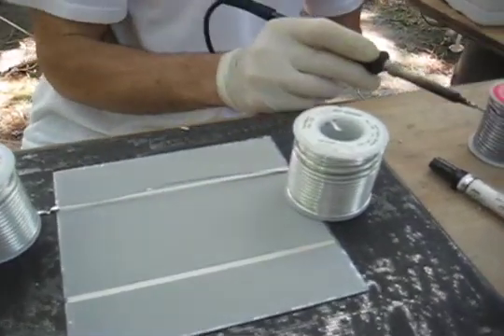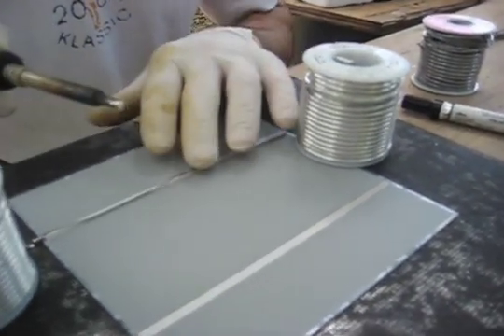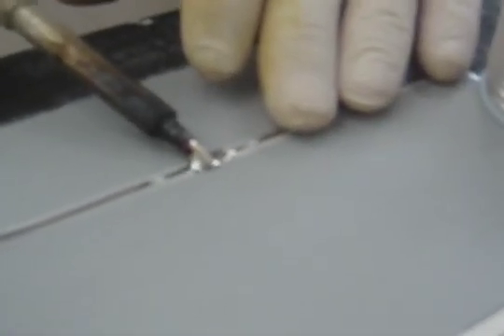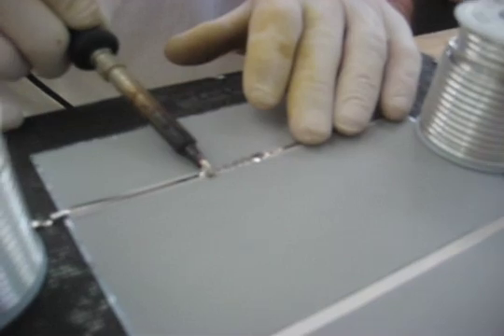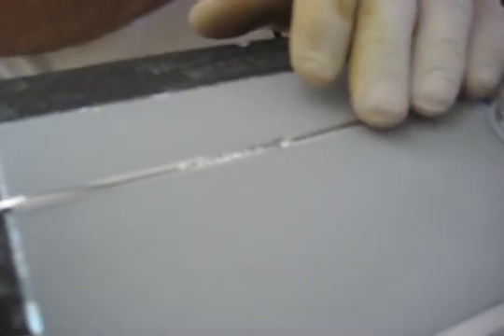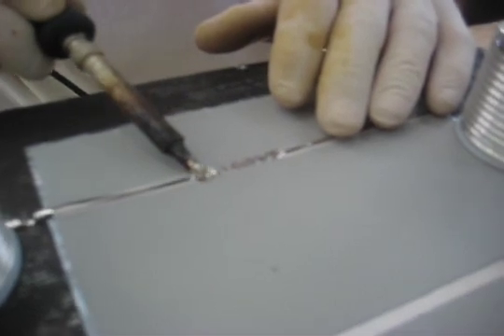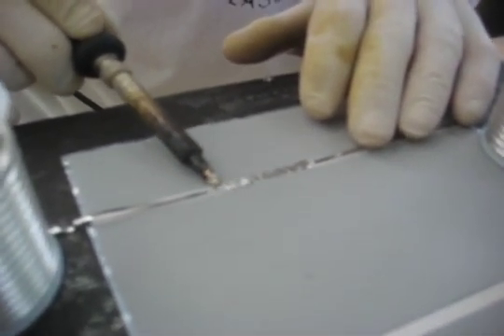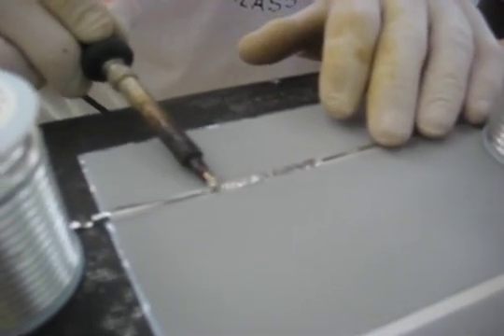And go to town with some standard lead solder, which melts very easily. So as you start, you can see how we're melting and going along. To get to this point takes a little bit of practice to get the right amount of lead on the tin, on the foil and on the soldering iron.